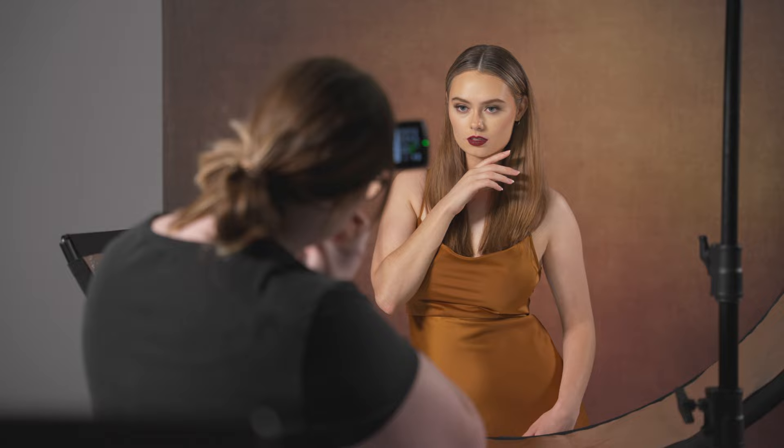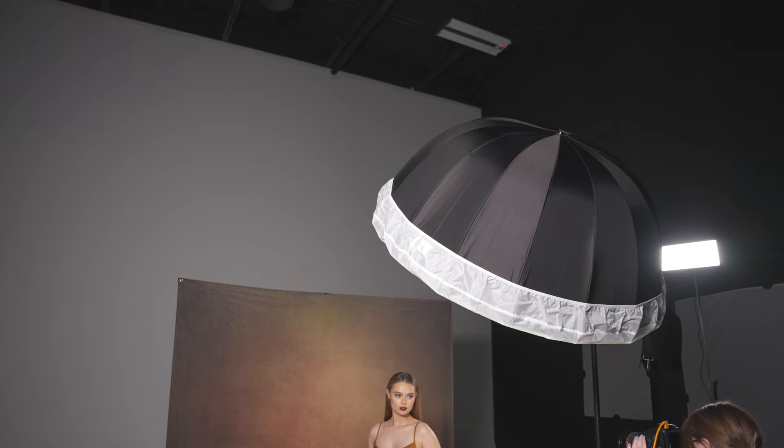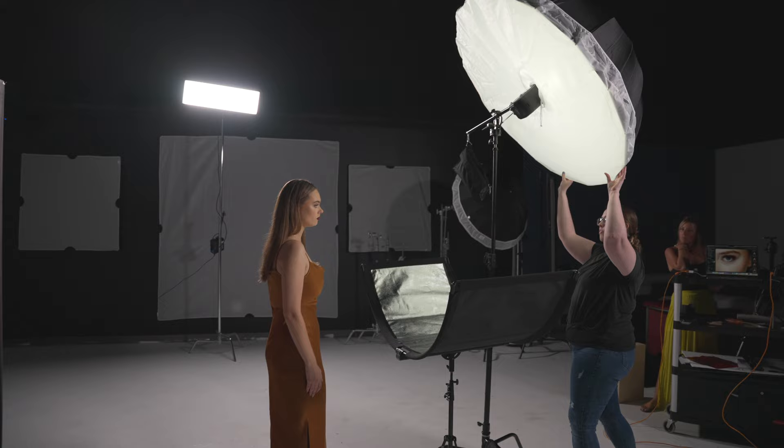For lighting, I was aiming for a soft beauty lighting with minimum shadows. To achieve this, I used a single FJ400 strobe and modified it using a 53-inch deep umbrella with the white interior. I added a diffusion cover to the outside of the umbrella to help soften the light even more.